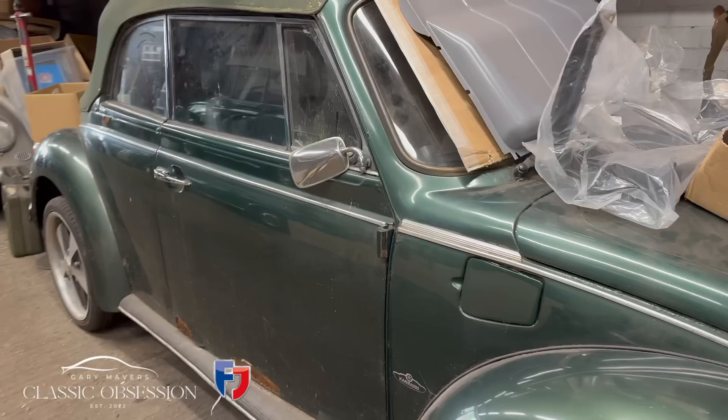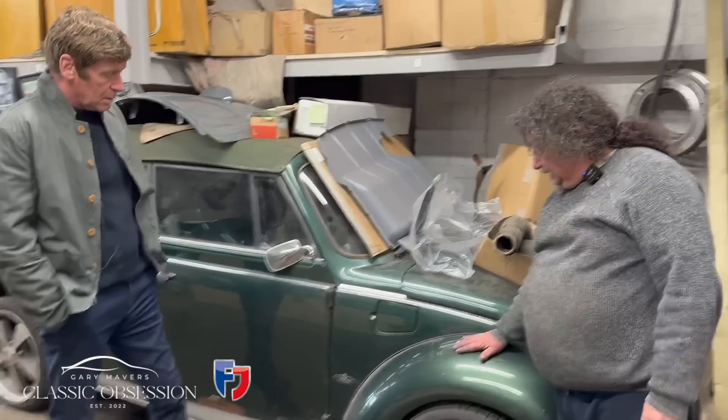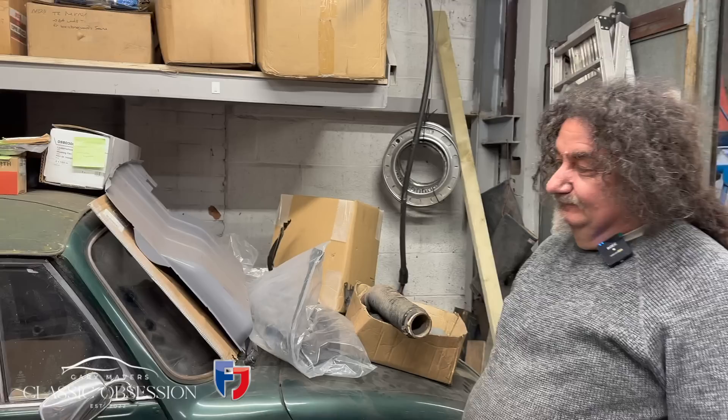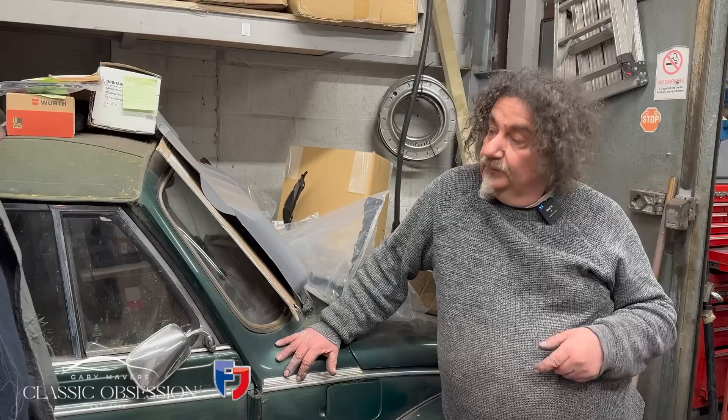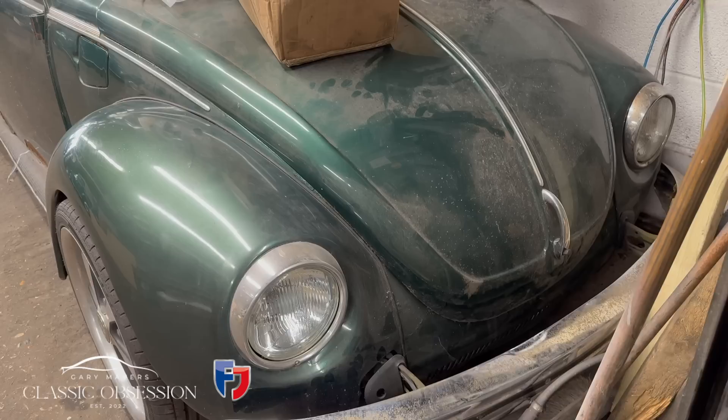Luke has had one of the cars since 1989, and picked up his wife for their first date in it. She's passed away now, but he's kept the car. He sold it a long time ago to finance a house move, but when his son turned 18, the son found it advertised for parts on eBay and they bought it back. It has a great deal of sentimental value.